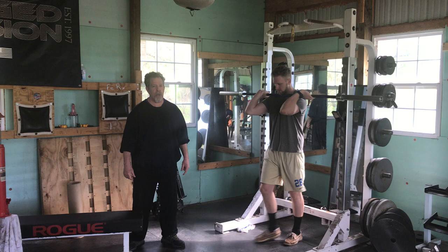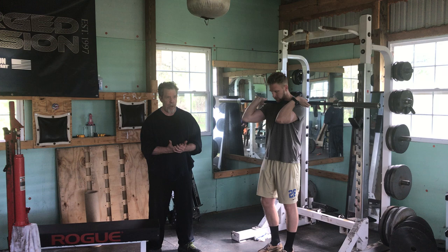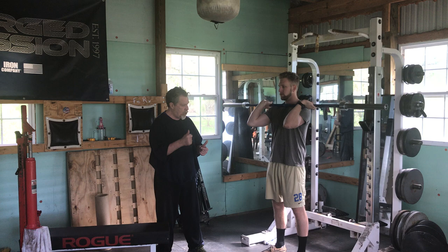Here we are. Joe, come on out. We're going to show you our particular style. There are five variations of the overhead press. Our favored — the one we rate the highest — is the barbell overhead press, but we have a very particular way of doing it.